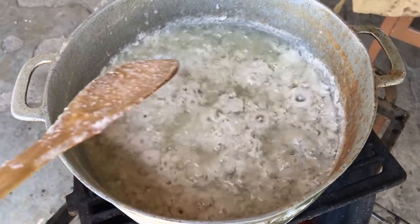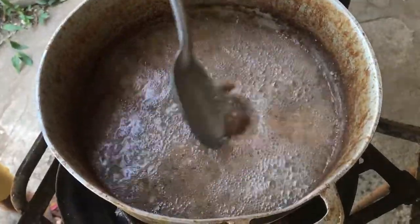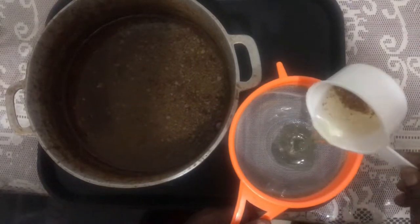When the custard turns golden, this is an indication that all the liquid has evaporated. Now you can go ahead and allow the oil to cool down and strain.